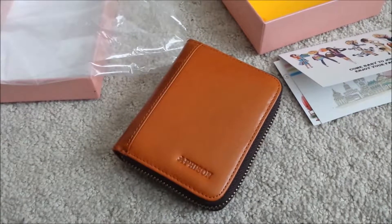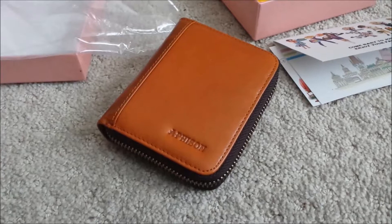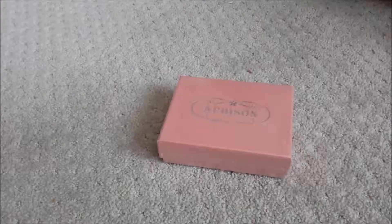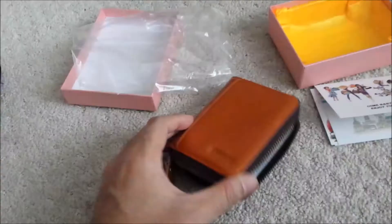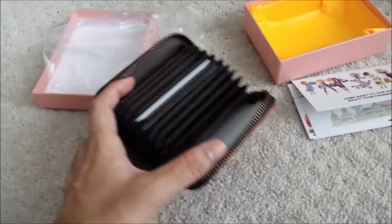This is my review of the Affison RFID cardholder wallet. Overall I think this is a good wallet. It is made of good quality material — it looks, feels and smells like leather. The zipper is smooth and works well.